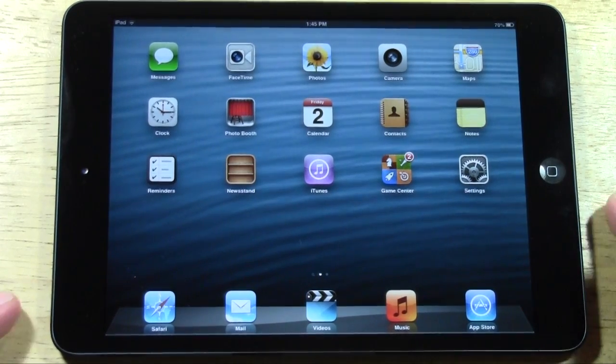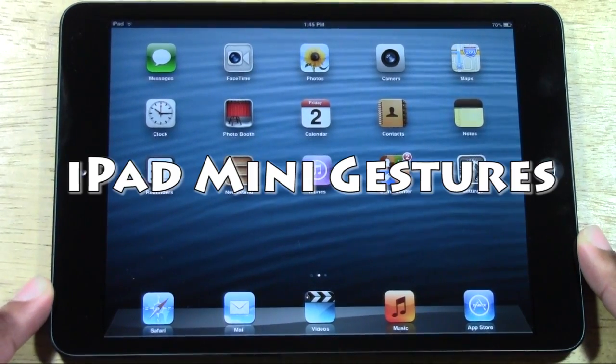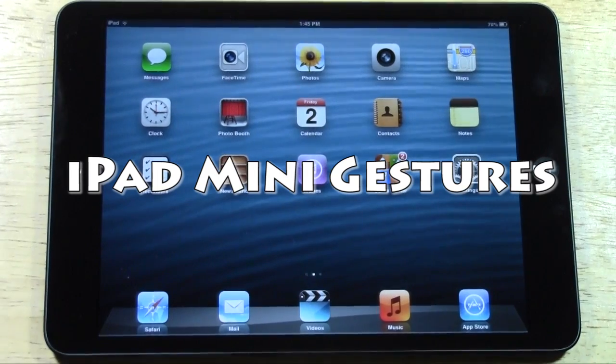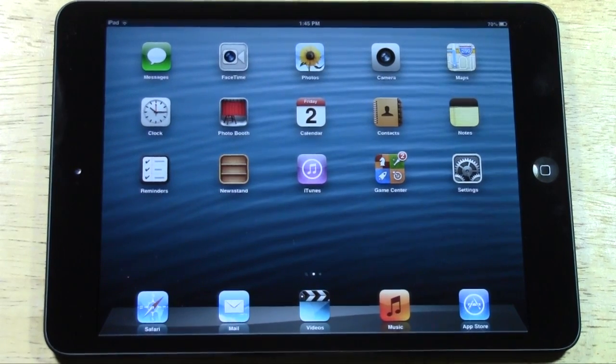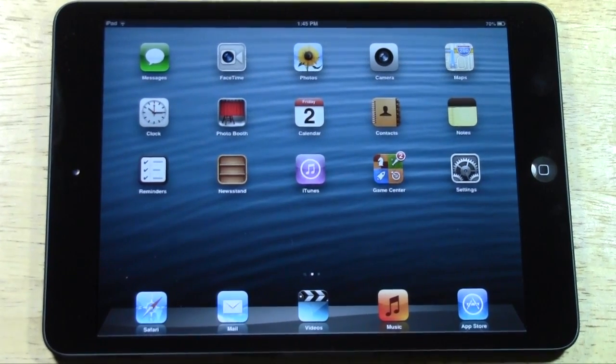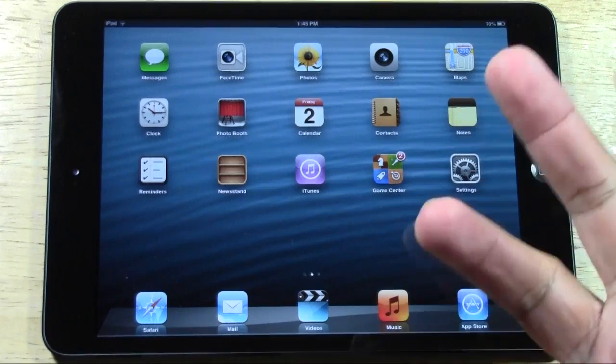Welcome from H2 Tech Video. Today I want to go over the iPad Mini gestures — some really cool things you can do just by using your fingers. I want to show them to you right now. First thing is to bring up the multitask bar.